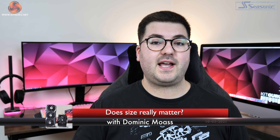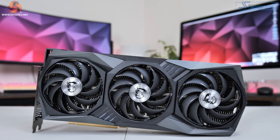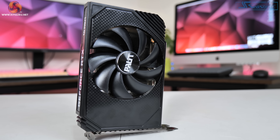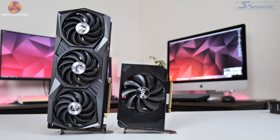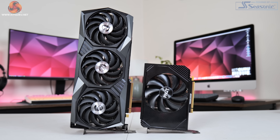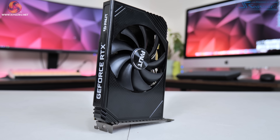Dominic here for KitGuru and today we are checking out not one but two RTX 3060 cards. We're looking at the MSI RTX 3060 Gaming X Trio as well as the Palit RTX 3060 Storm X OC. We're putting a triple fan card head to head with a single fan ITX card - the Storm X OC, which is actually the smallest Ampere-based GPU seen so far.